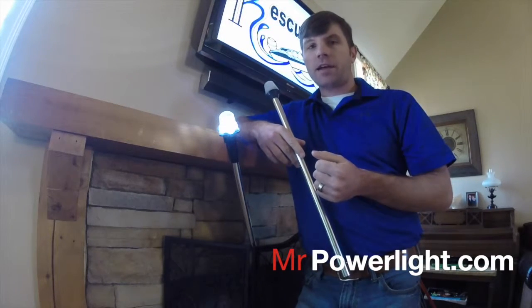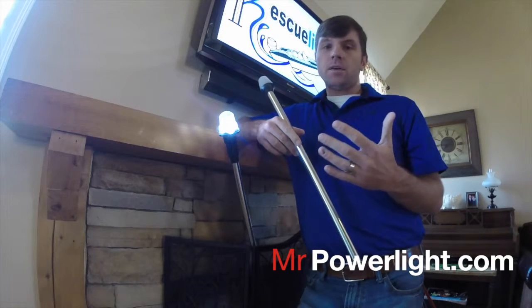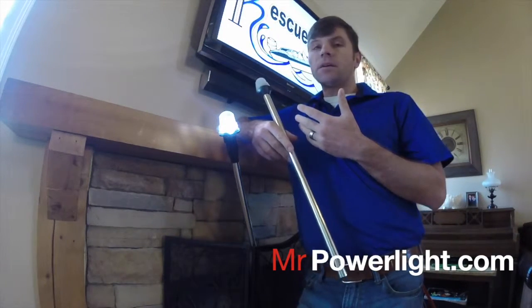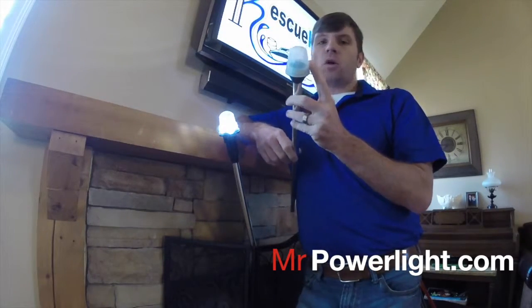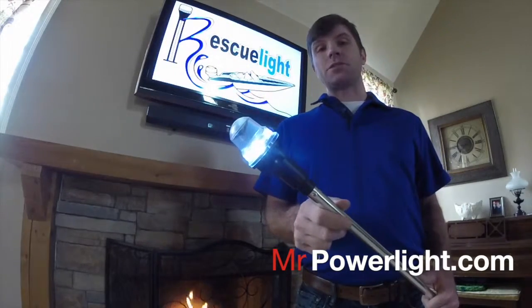What makes the Rescue Light that much better than a standard stern light on the market today? Well, the standard stern light has always had its issues — whether it be wiring from the boat that doesn't allow it to work, or whether it be the single bulb application where if it goes out, you're out of luck.